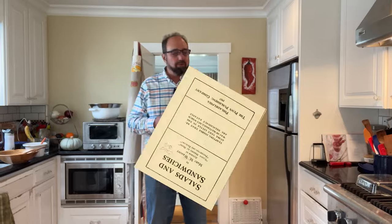Welcome to Sandwiches of History. Today from Salads and Sandwiches of 1917, we're gonna be making the olive sandwich.